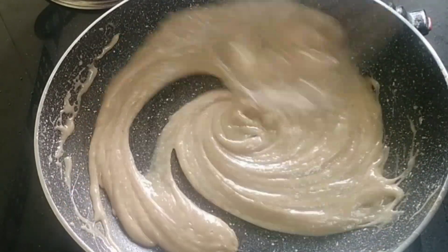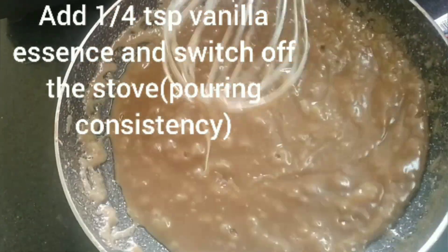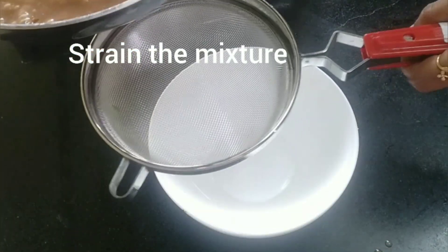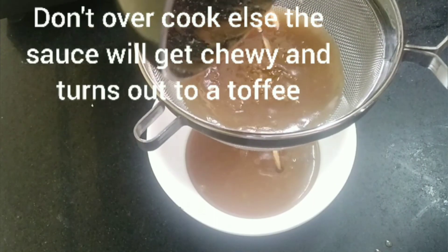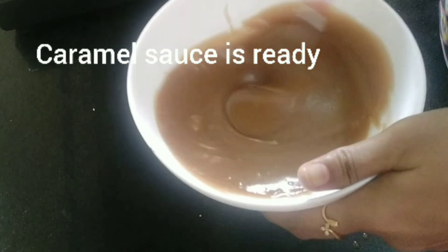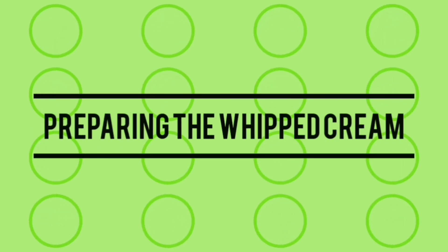Keep whisking it. Now the colour has changed to light brown. Add a quarter teaspoon of vanilla essence, switch off the stove. It has to be at a pouring consistency. Strain the mixture well — don't overcook it, else it will become very chewy and turn into a toffee. Our caramel sauce is now ready. Keep it aside.